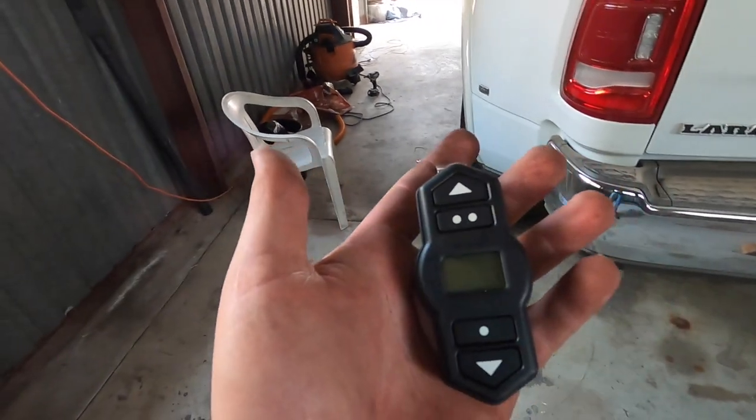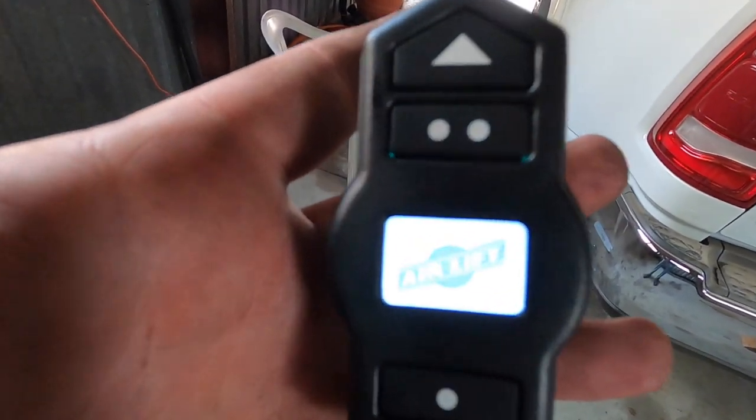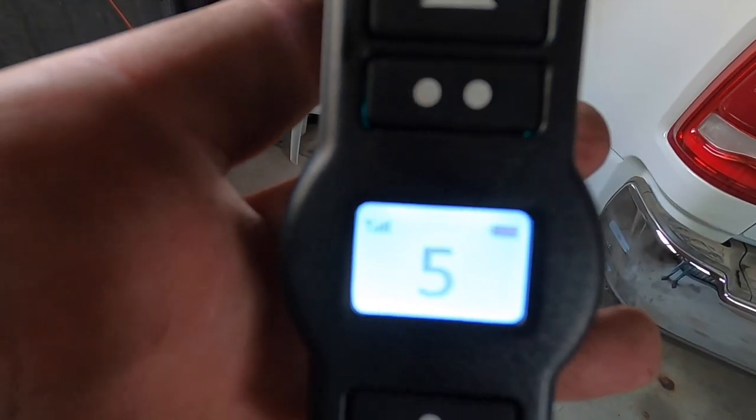I was a little nervous at first because I really never did anything like that for a long, long time, but it's way easier than it looks. You get the equipment, the boxes, there are wires and fuse bolts everywhere, but it's just step by step — watch the video, read the instructions.